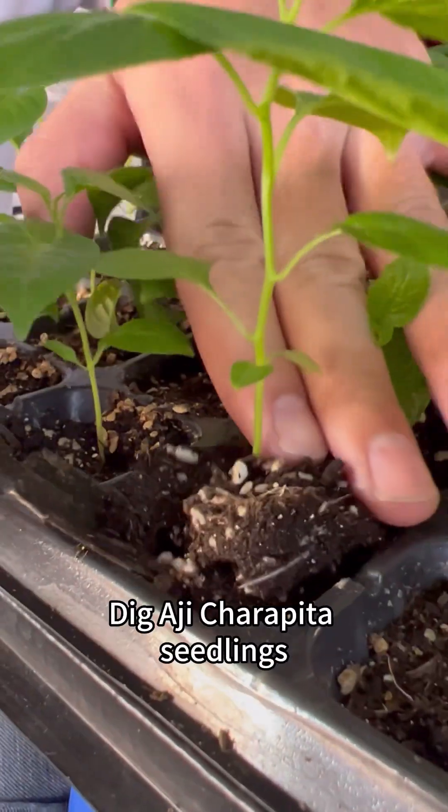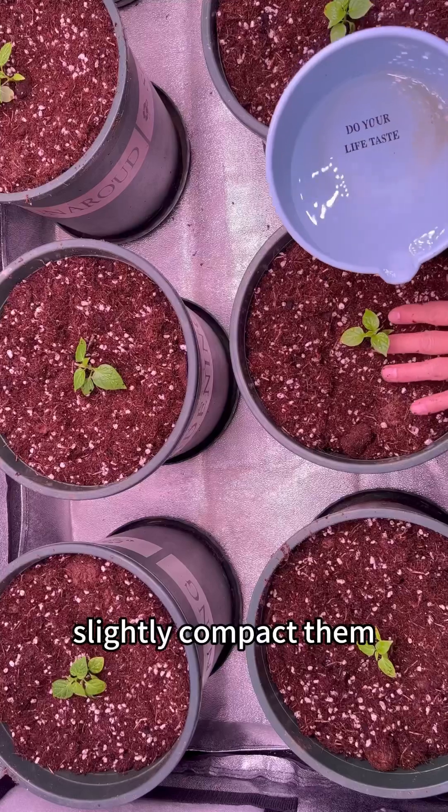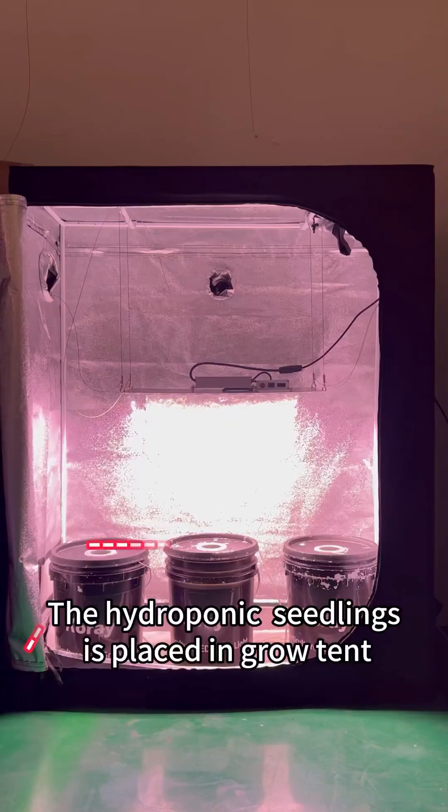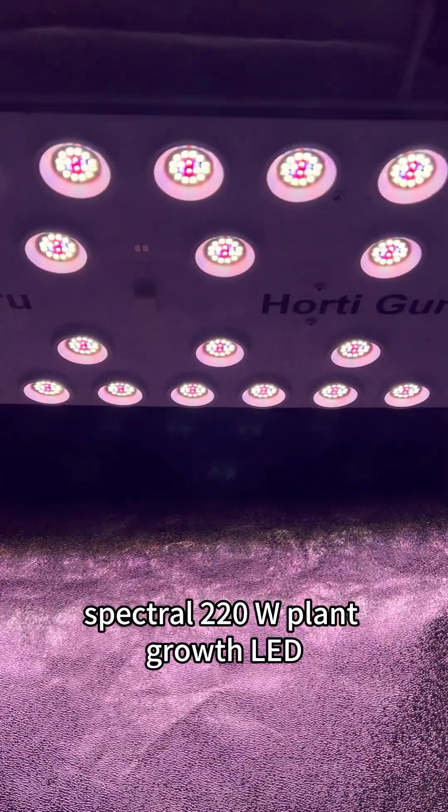For substrate cultivation, dig aji carapata seedlings from the seedling tray, place them in the well-dug substrate, and slightly compact them. The hydroponic seedlings are placed in a grow tent using the G24 Spectral 220-watt plant growth LED quantum board.